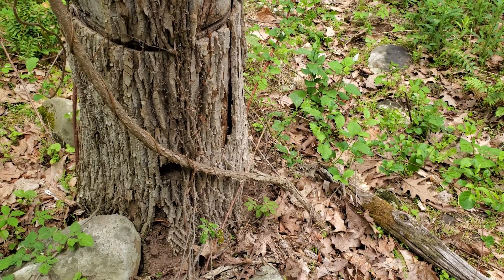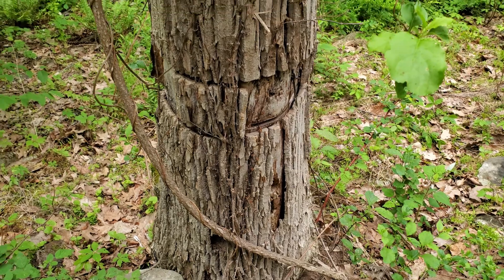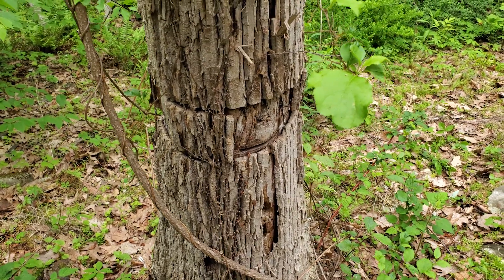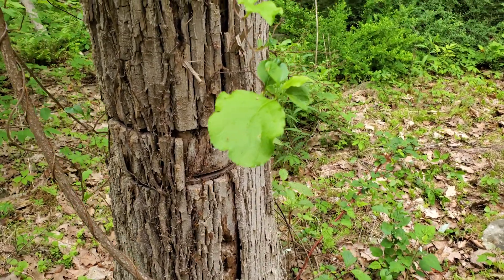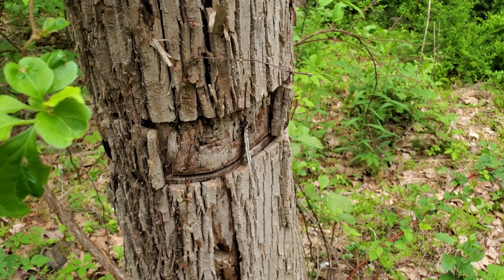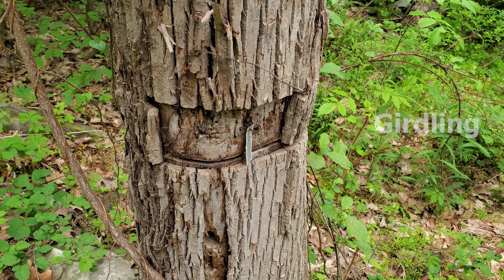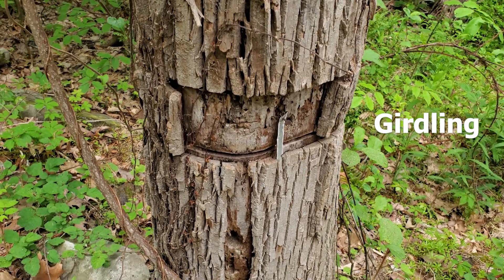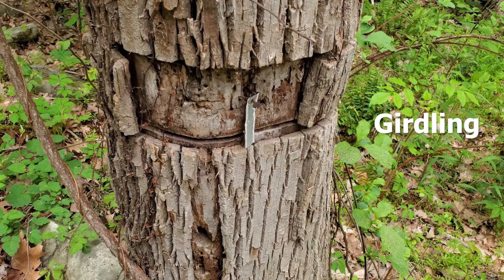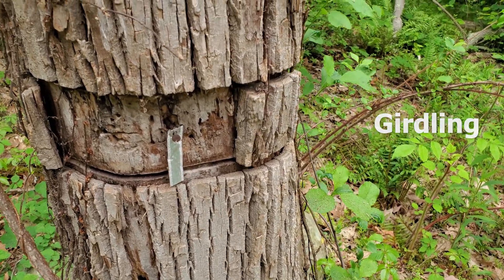We are standing on the north slope at BlackRock Forest, the site of the future of oak forests study. On these plots, a proportion of trees were girdled in order to see how the surrounding environment would respond following the loss of oaks to pathogens, such as sudden oak death. Girdling is defined as a circumferential cut made around the trunk of a tree that damages the tree's vascular system, which eventually results in the death of the tree.